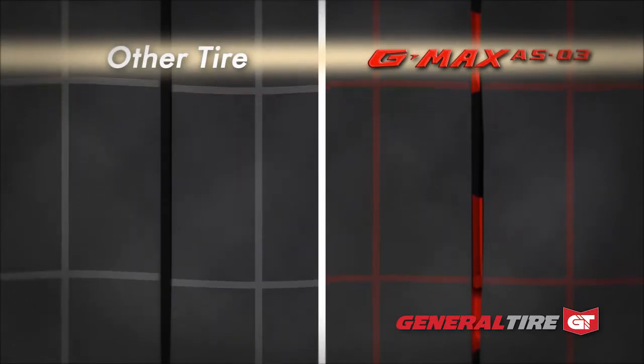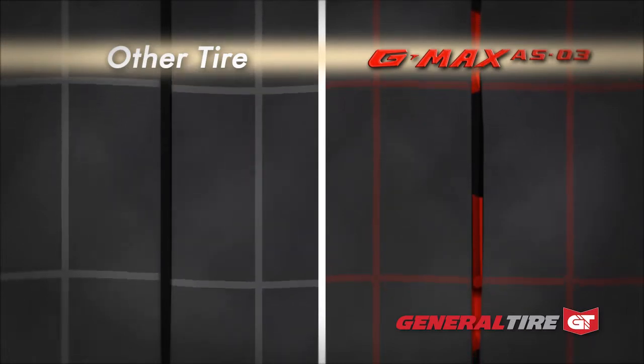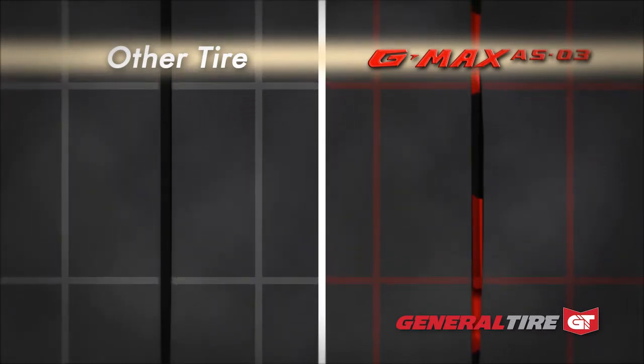A standard sipe, under load, shifts and flexes, reducing handling and responsiveness. This 3D sipe technology gives the driver precise steering response, outstanding grip, and promotes even wear for maximum driver satisfaction.